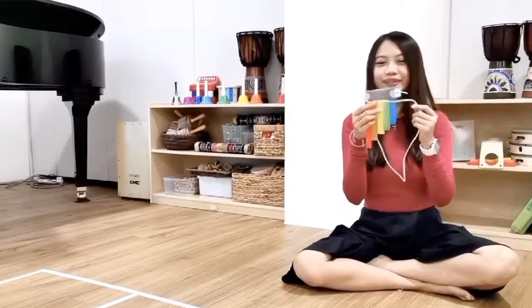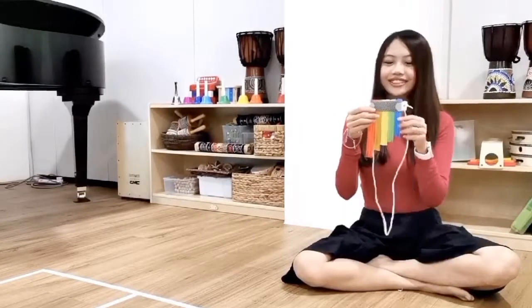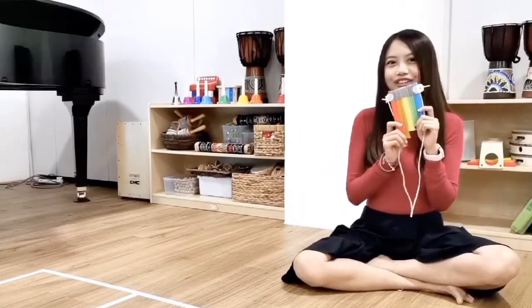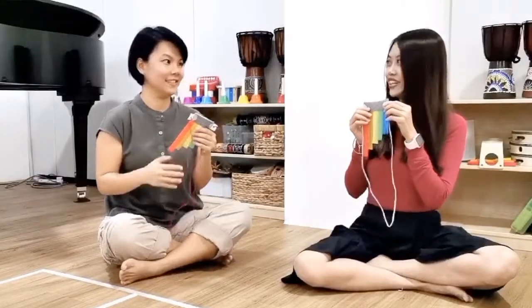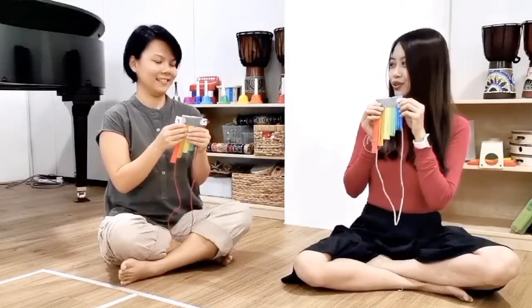Are you ready for the music time? Have you done your instrument with me, Xiaoyang? Ta-da! It's pretty cool, huh? Ready? Yes. One, two, off, good, go.